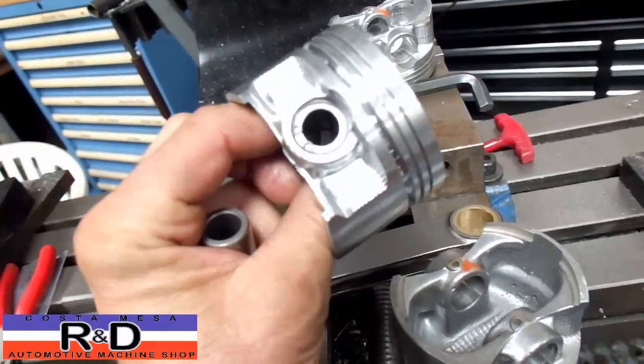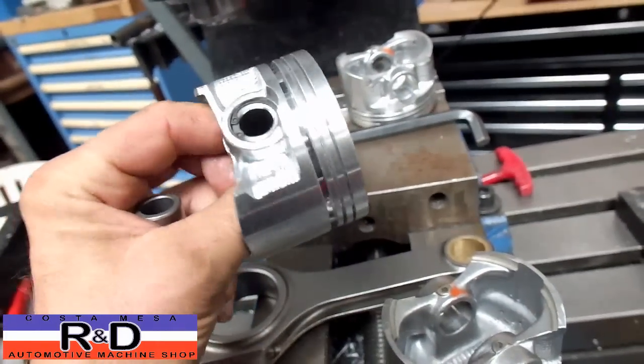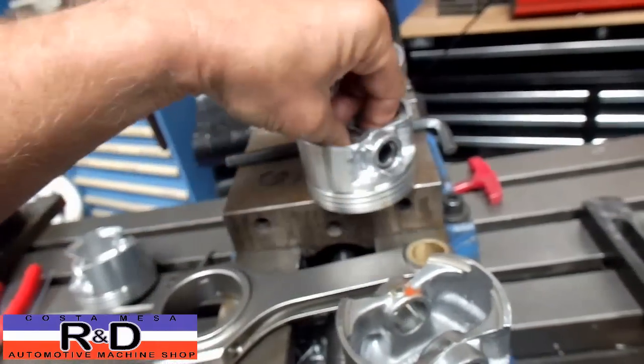This is what the finished product looks like with the pin installed. Anyway, that's just one of the things we do here. We're going to show you how it's done.